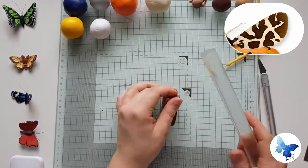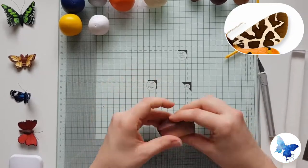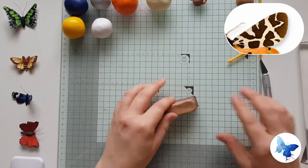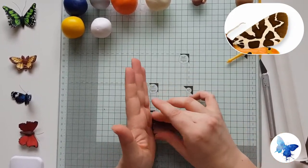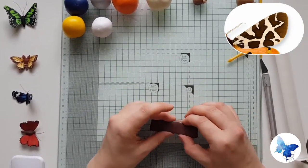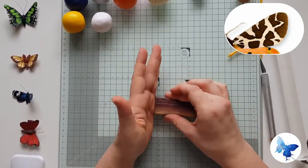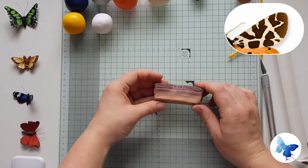So once you've got your plug — which is the special name that this particular shape is given — we're going to stretch it out and reduce it a little bit. We're going to use bits of this cane to create interest, not stack it all in one place. We want a long length but about two centimetres in width, so from the dark brown to the pale, you want it about two centimetres.